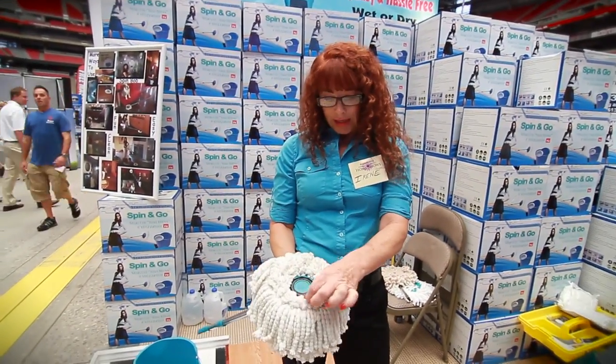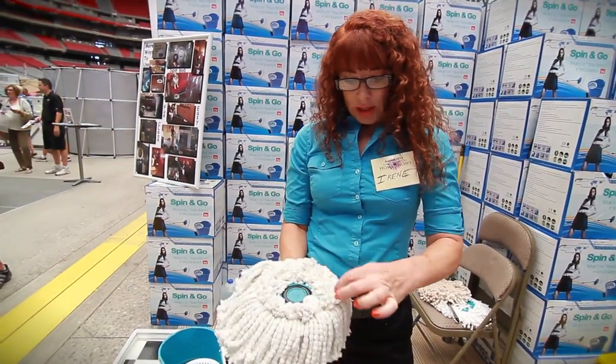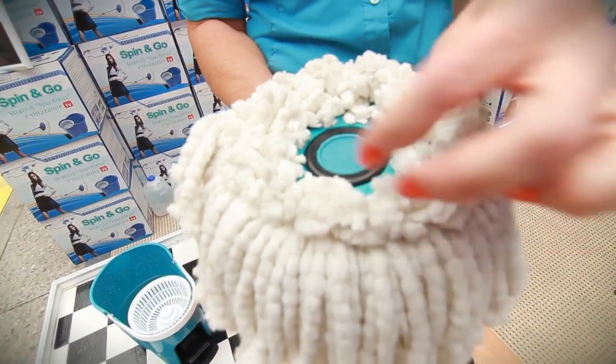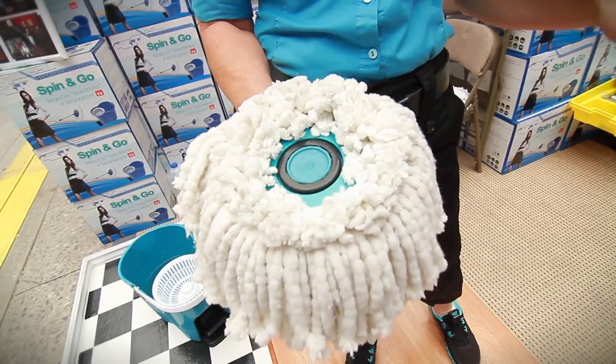It actually spins and you're cleaning the baseboard itself. It's great for wood floors and good for tile — especially good for tile because it's microfiber and it has these short little pieces in the center which get into your grout lines, so you're not leaving behind the dirt.